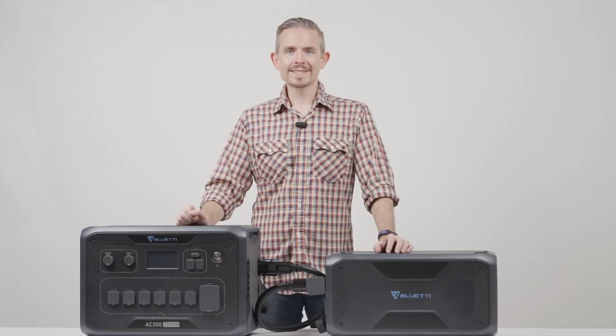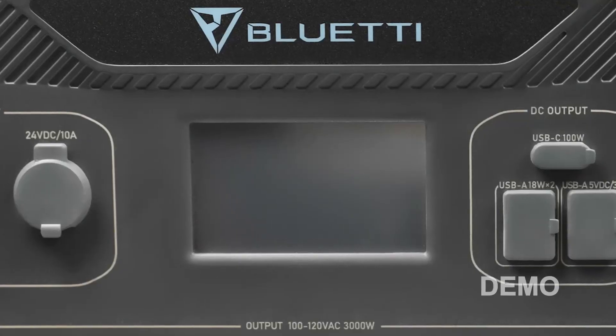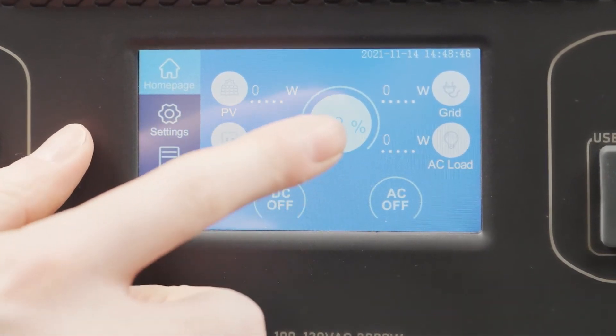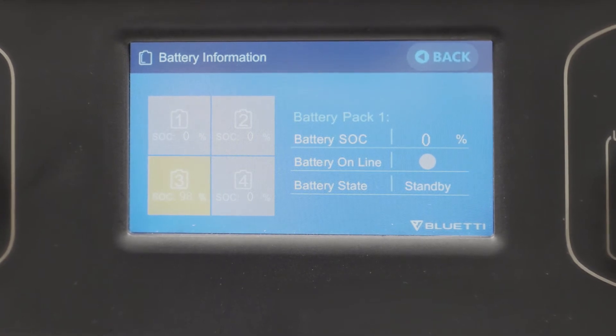We've finished the installation. Long press the power button of the AC300 or B300. Tap the battery icon in the middle of the screen and you can view the battery connection state and state of charge.